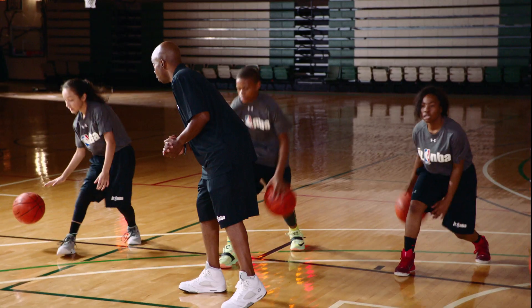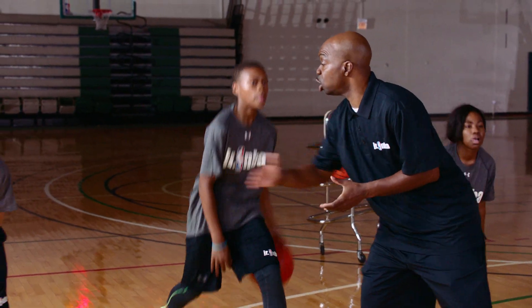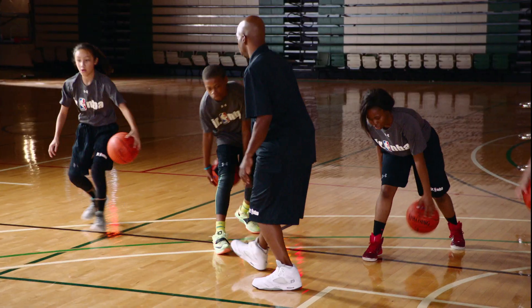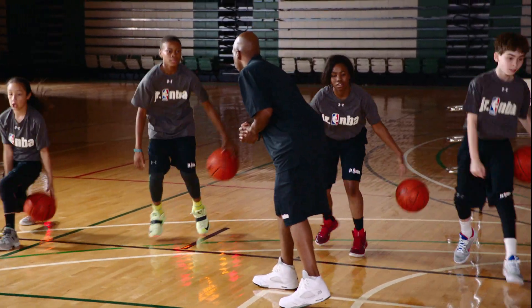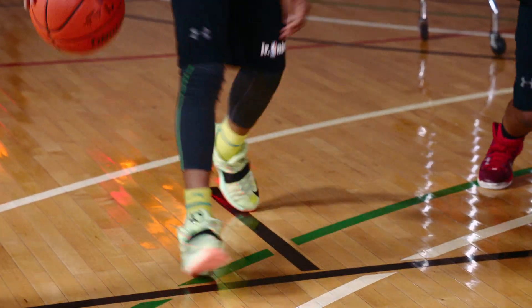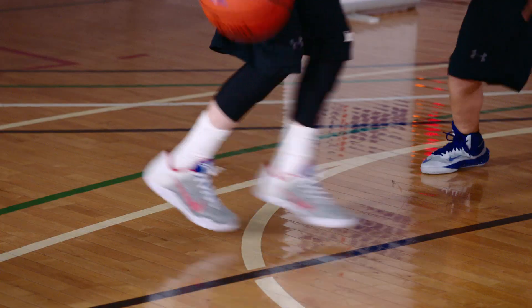How many you got so far? 10. That was 10? You have 10 now? So let me see you try to get to 15. How many you got? Okay, let's see if you can get to 20. Take your time. How many you got, buddy? 13. You got 13? Let's see if you can get to 20.